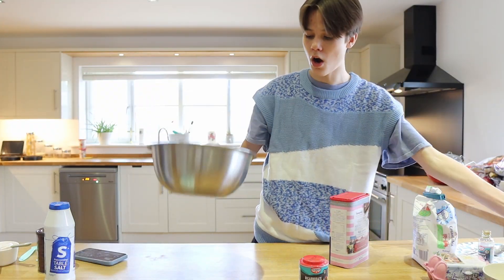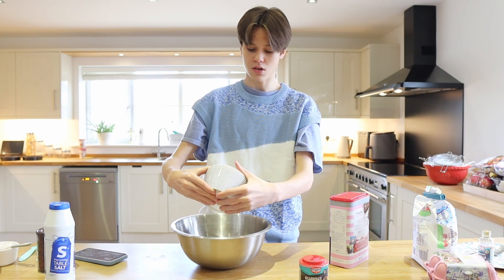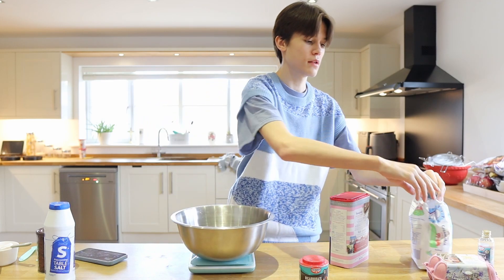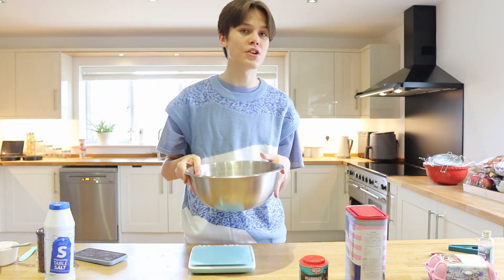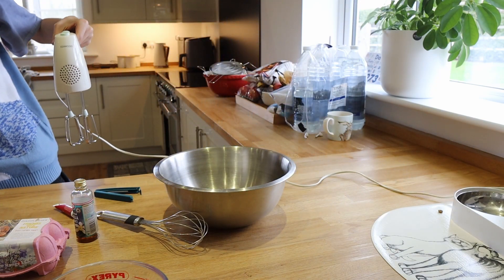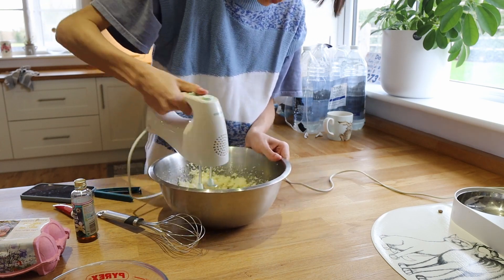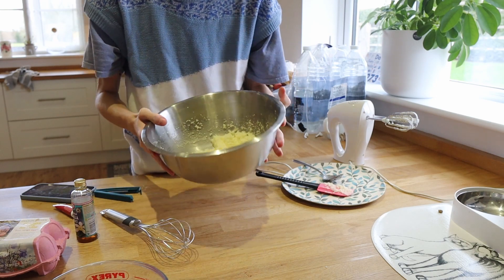Now we're going to get started on our butter — 115 grams of room temperature butter, already measured out. Then you need 300 grams of sugar, which I'm just going to put straight in. Since we've got our sugar, we're going to use an electric whisk and beat until it's nice and smooth and incorporated. It does look a bit lumpy but that's just because of the sugar-to-butter ratio, and that will all be fixed in the next step.